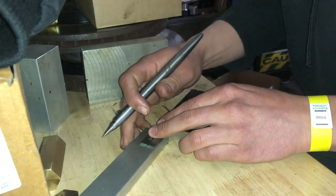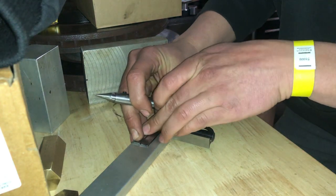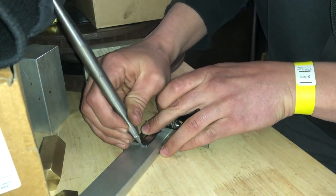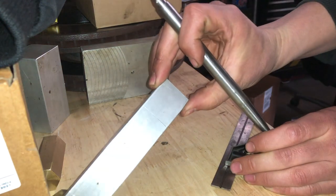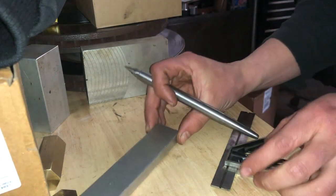I'm actually sticking the scale out past the face of the square an extra sixteenth of an inch, so I can mill down each side of my piece nice and flat after I cut it on the bandsaw. Because any time you cut something, you get a rough cut, and you're going to want to mill it flat if you want it to look nice and smooth and even. So each cut is going to be an inch and five sixteenths apart from each other.